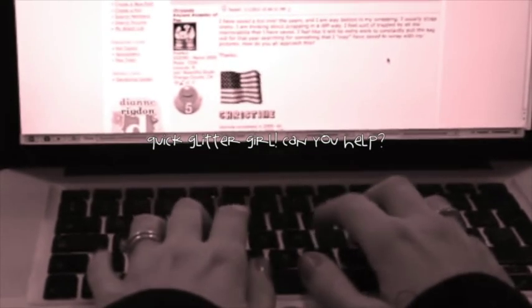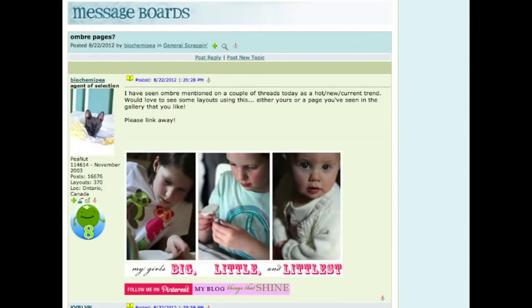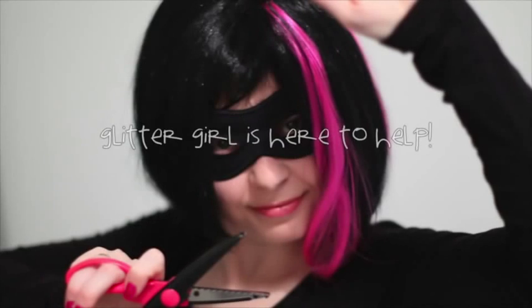Biochemie P writes: I've seen Ombre mentioned a few times as a hot new current trend. I would love to see some layouts showcasing this look. Glidegale, can you help Biochemie P figure out fantastic fades?